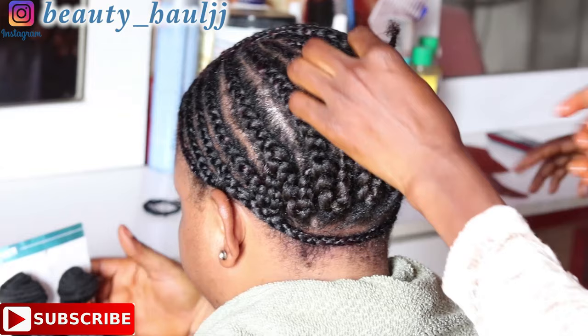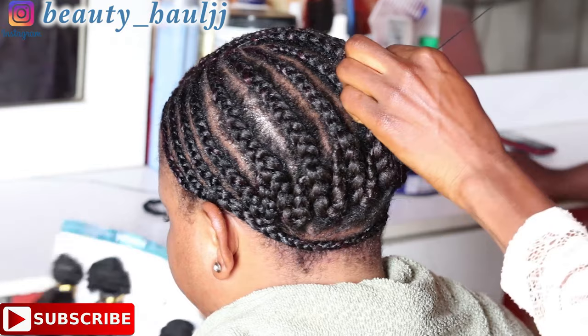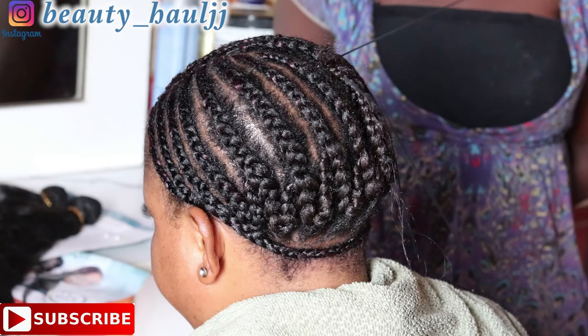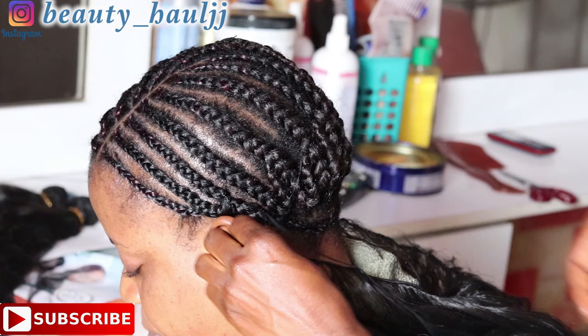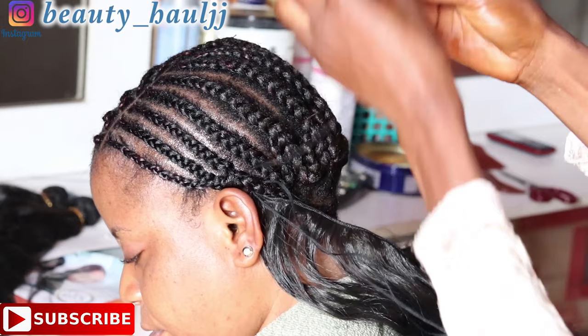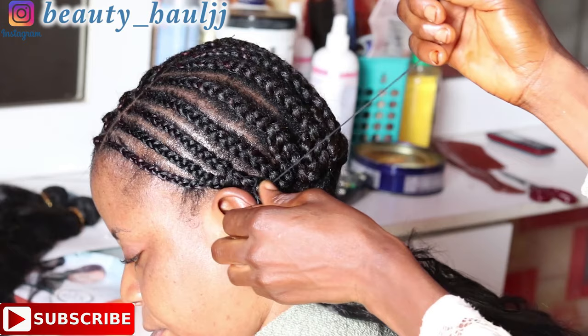I uploaded a video recently on how to shop on AliExpress — I'll leave the link in the description box below. After cornrowing, use the needle and thread to hide the last tip. If you want a detailed tutorial on how to cornrow, I'll also leave a link in the description box — cornrowing that first back cornrow helps you identify where to start sewing in the weaves.